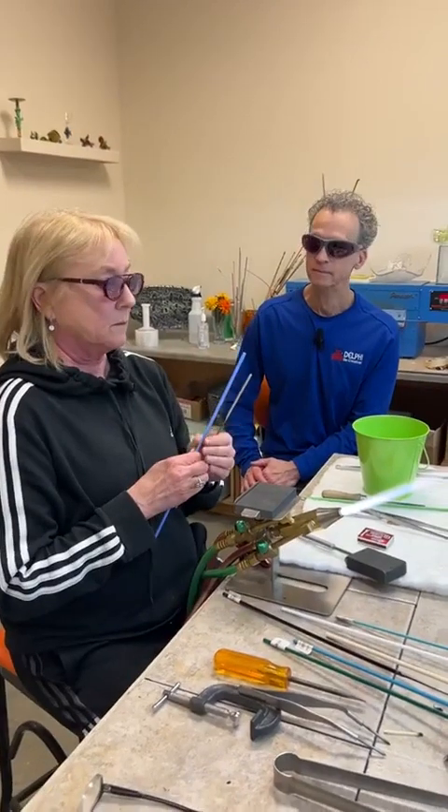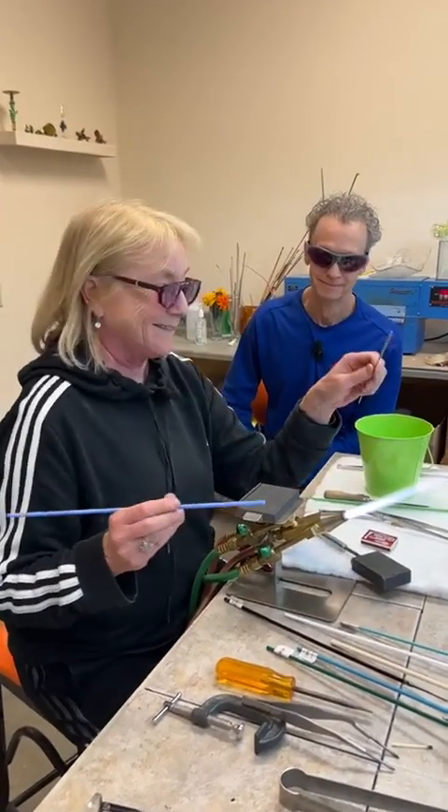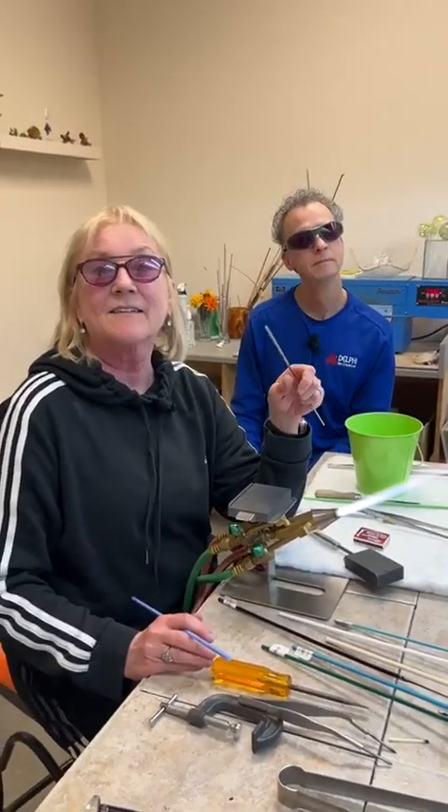We've got a couple of safety questions. Sandy is asking about safety issues to add to the video. We've kind of done the basics before.